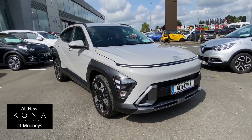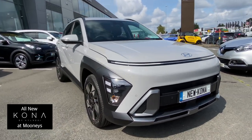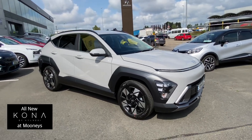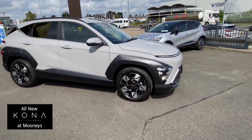Hello and welcome to Moonies. The all-new redesigned Hyundai Kona has just arrived here. We've been waiting for this one for a while — it's bigger, longer, and taller. I'm going to give you a very quick walk-around tour of it without getting into too much detail.